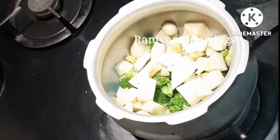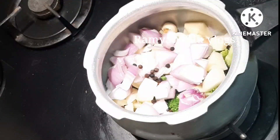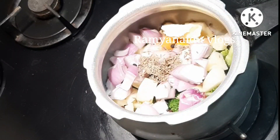And ginger, onions — one big chopped — and peppercorns 10 to 15, and jeera one tablespoon, a pinch of turmeric, and one tablespoon of butter.